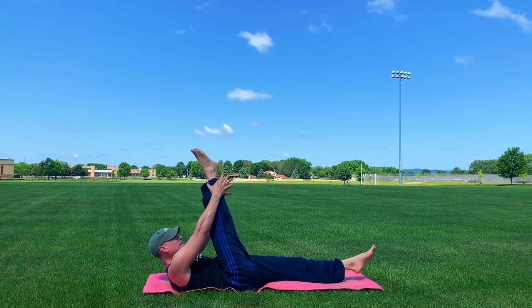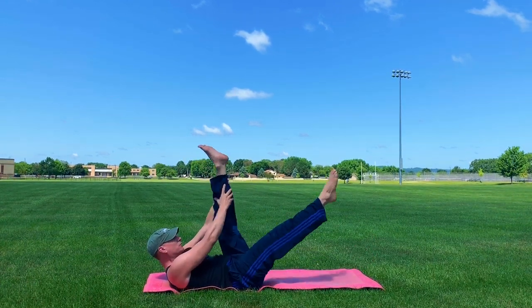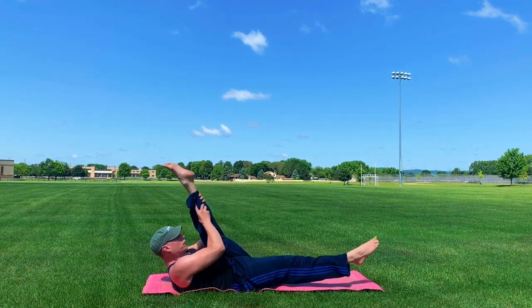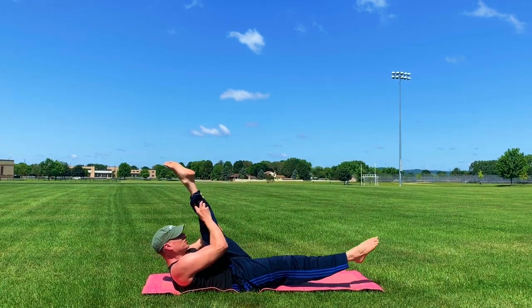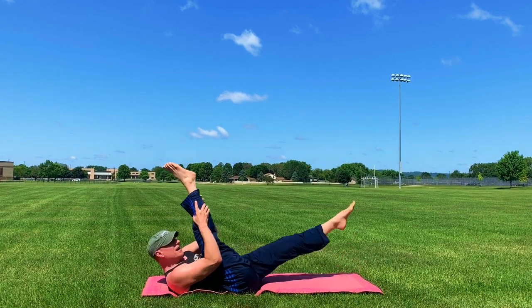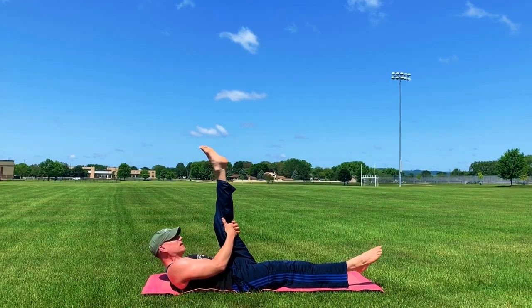Single straight leg stretch. Ten times, two pulses. We're going to pulse, pulse — grab as high as you can on the leg — switch. Two, three, four, five, six, seven, eight, nine, and ten. And that sets us up perfectly for single leg circles, other side.